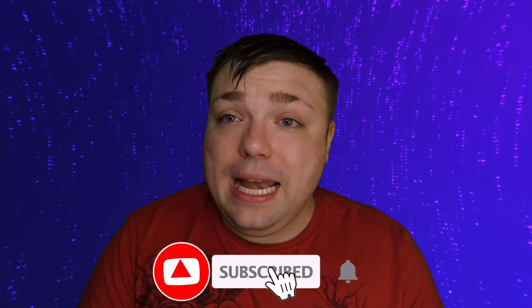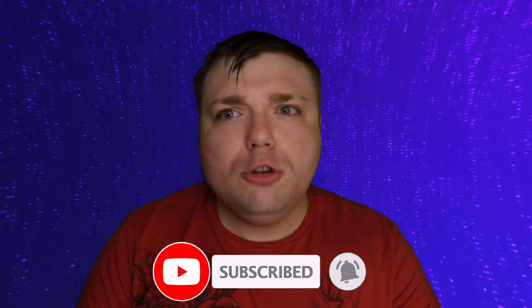Hi everyone, Mumbles here from Mumbles Videos. Today things are getting a little colorful because we're reviewing some color-changing cups from Miyoki. But before we get into that review, if this is your first time here, make that subscribe button change colors by hitting it and helping us shoot up them YouTube charts. Thank you guys so much.